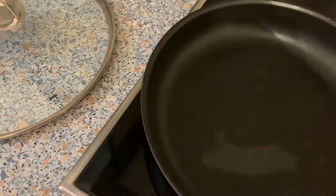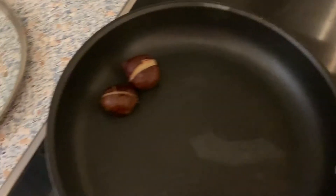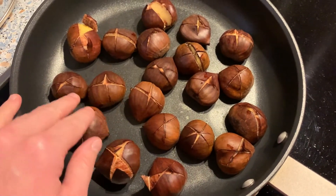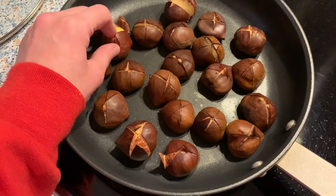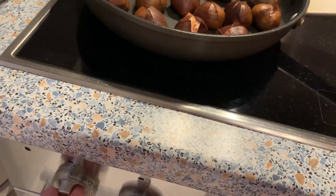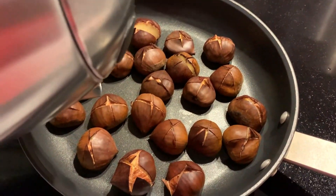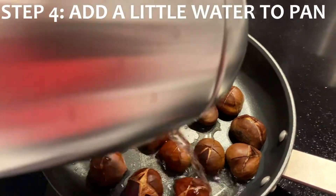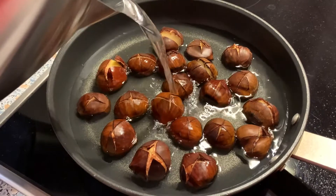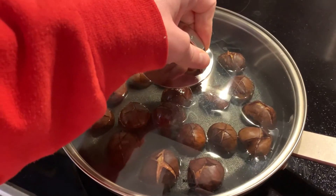They said to put them in a single layer and I think you do the cut side up. Some recipes said you just do oil and salt, and then some said to add a little bit of water. Let's add a little bit of water — my kettle's almost empty. We'll add a little bit of water so that it kind of steams them up. I don't know what I'm doing.